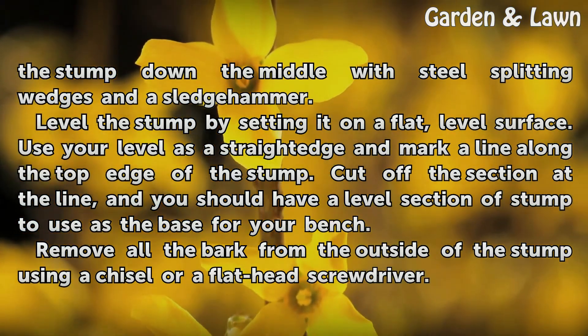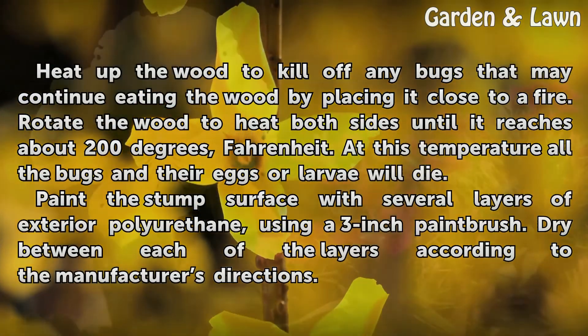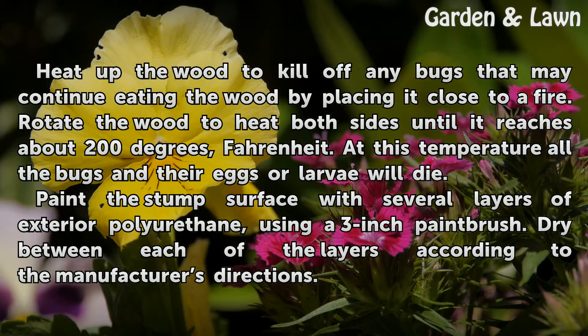Remove all the bark from the outside of the stump using a chisel or a flathead screwdriver. Heat up the wood to kill off any bugs that may continue eating the wood by placing it close to a fire. Rotate the wood to heat both sides until it reaches about 200 degrees Fahrenheit. At this temperature all the bugs and their eggs or larvae will die.